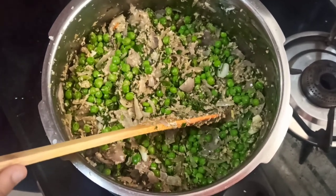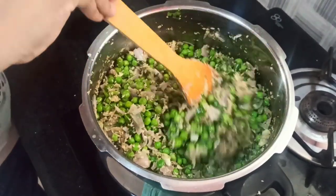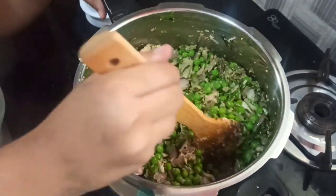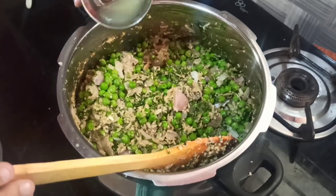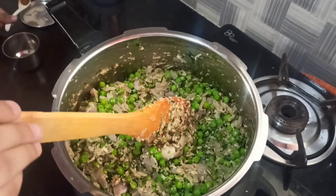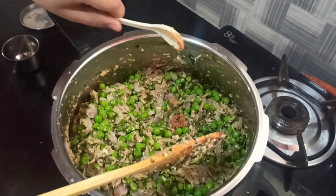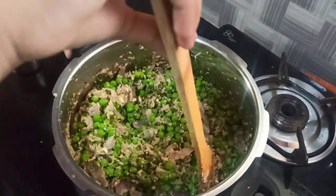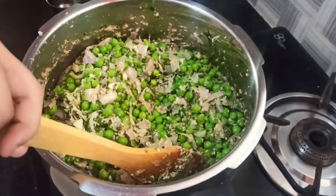Now I will be adding a little bit of water — not a lot. Let it cook for about 2 to 5 minutes. Now I will be adding the juice of half a lemon and a little bit of jaggery. It's optional but it gives a nice taste. Now we will close the lid and check after 3 whistles.